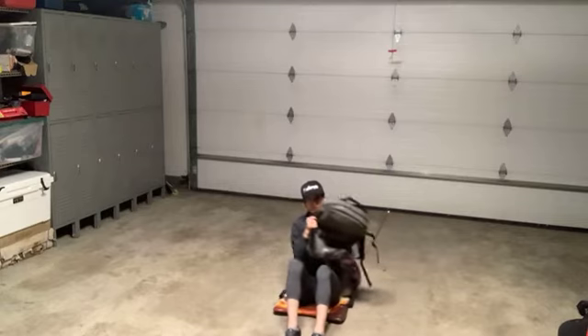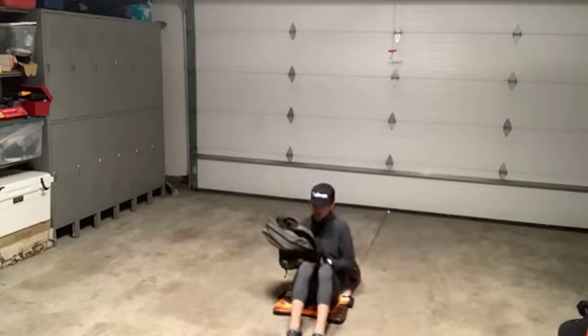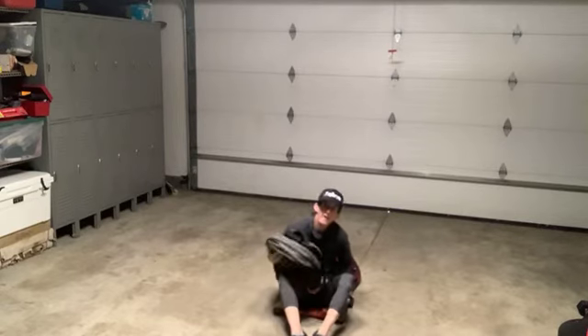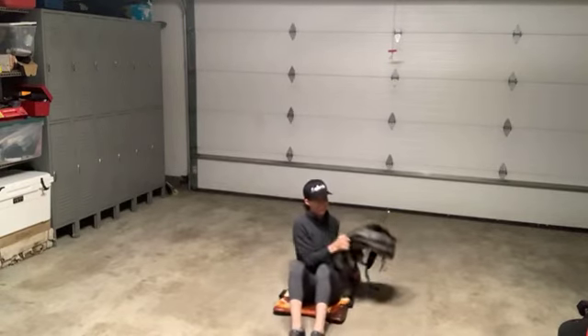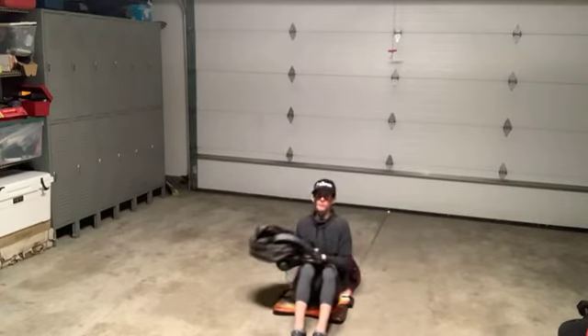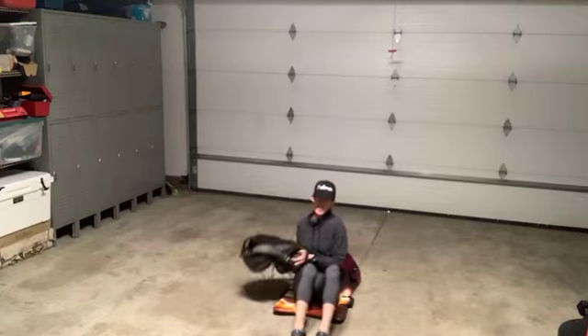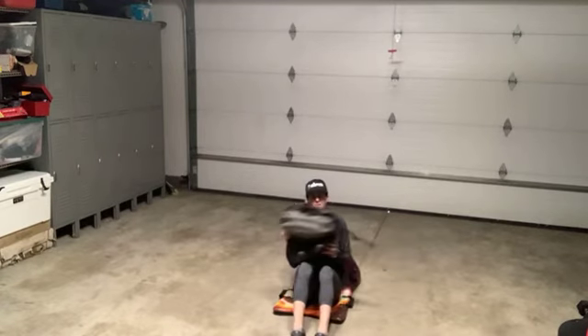You guys are doing awesome. Lean back as far as you feel comfortable — then go just a little more. This one is hard because I can't hold the bag right. A few more seconds.